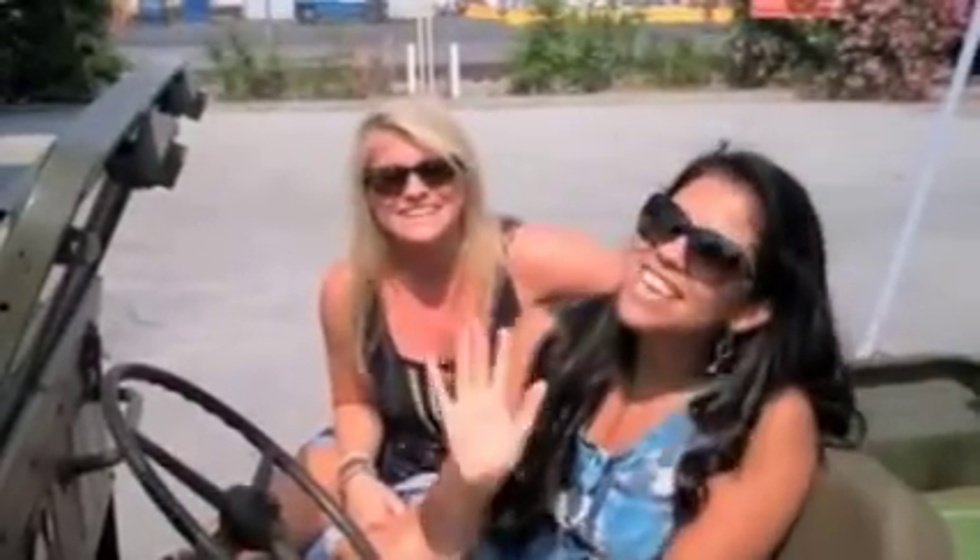Hi, troops. I'm Tracy, and I'm Tanya. I'm saying a big thank you from Charleston, and I'm saying a big thank you from Atlanta, Georgia. Thank you for all you do for us. We hope that you have a safe trip home, and thank you so much for all that you do. We love you all. Come back safe.